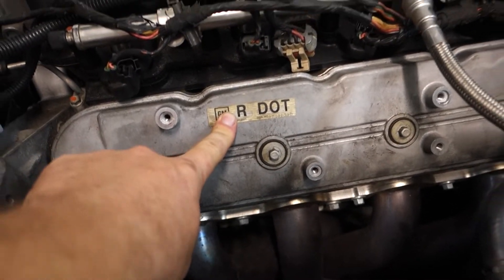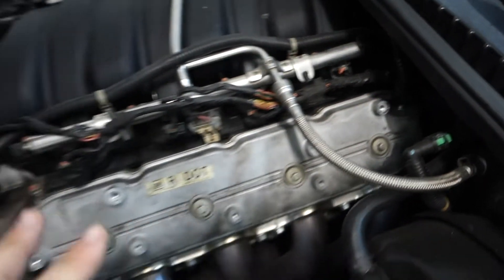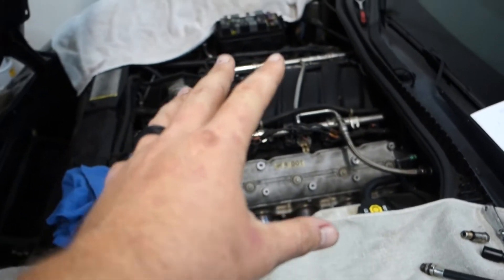So here you see that sticker, the R-dot. That means this is remanufactured. There is no VIN code stamped on the back, which means this engine is not original to this car.